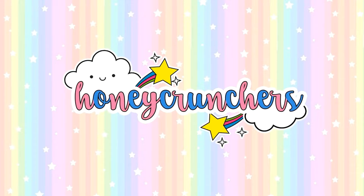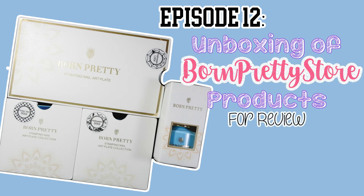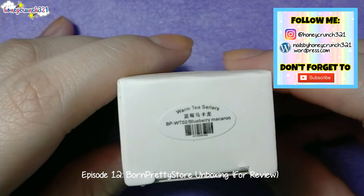Hello Honeycrunchers and welcome to another episode of my Born Free Store unboxing video. First thing that I'll share with you is this stamping polish from their Warm Tea Stamping Series.